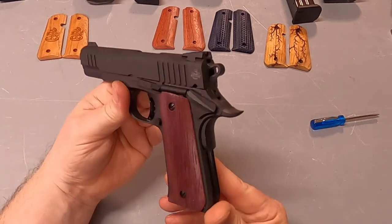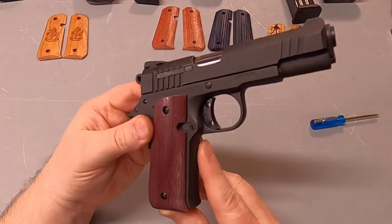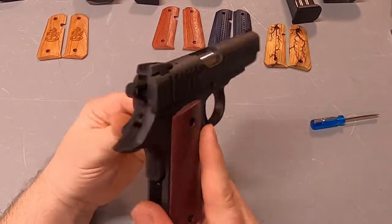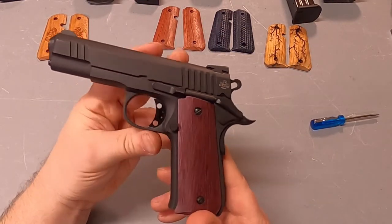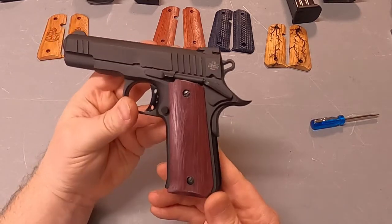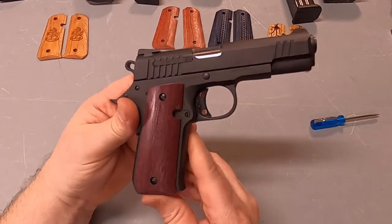Now these are some Purple Heart with a semi-gloss finish — a very deep purple. Purple Heart actually gets darker with age, so it has a very nice grain. You can see the grain and its deep color.